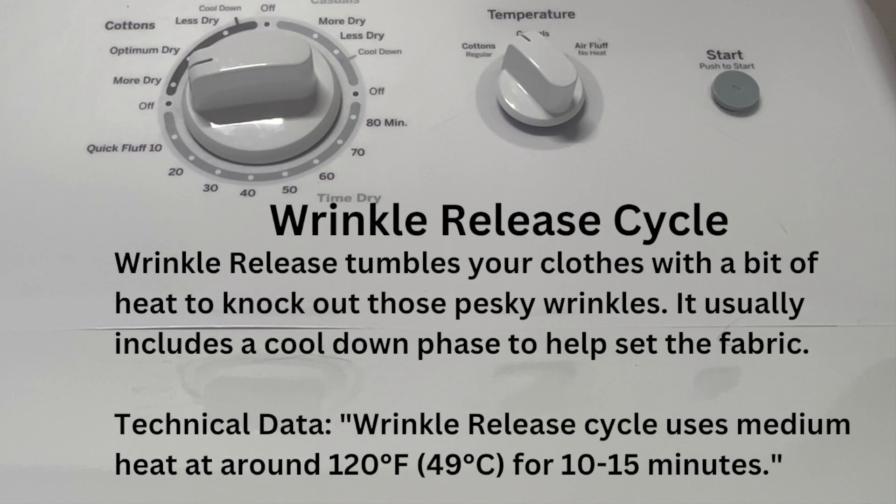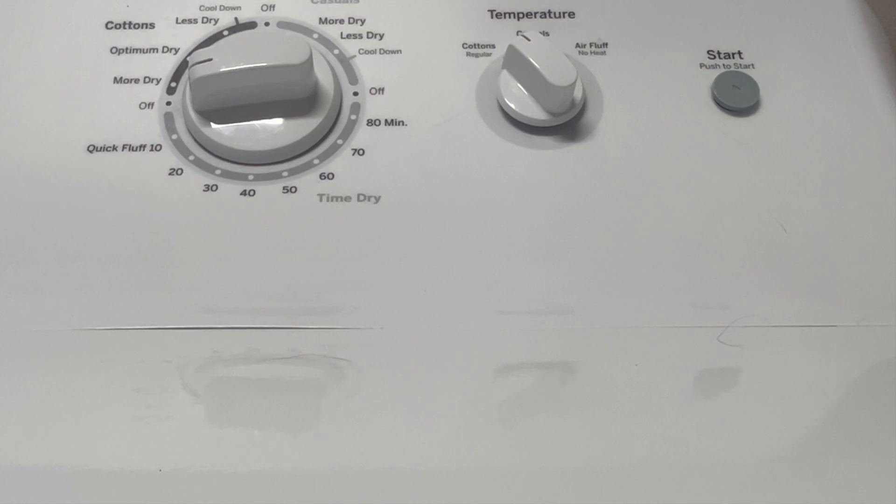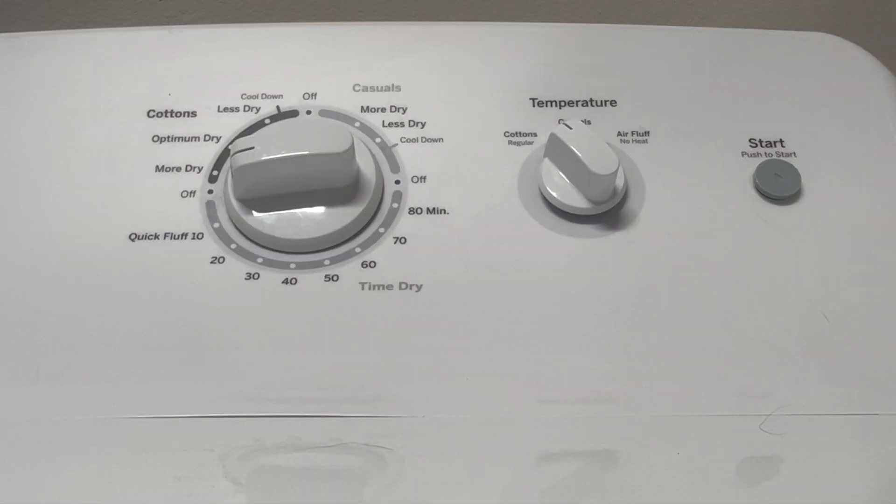Wrinkle release tumbles your clothes with a bit of heat to knock out those pesky wrinkles — it's like giving your clothes a quick pep talk. Some dryers have an additional feature where they're connected to the water line and will add a mist of water to help get those wrinkles out. Mine doesn't have it because it is the most basic of dryers.